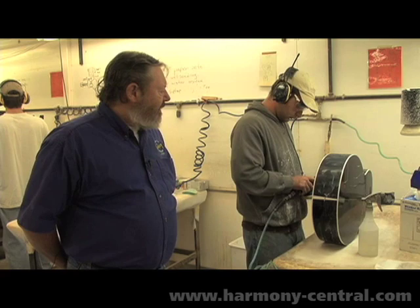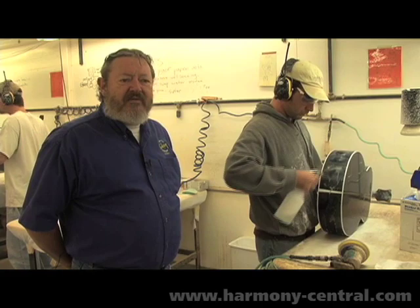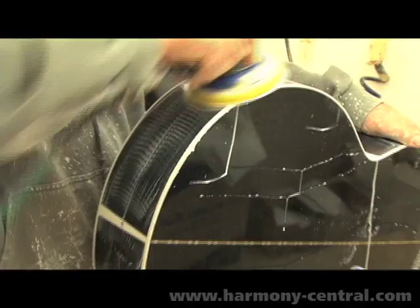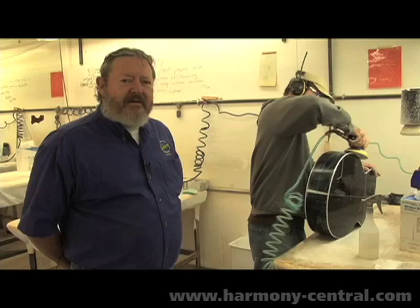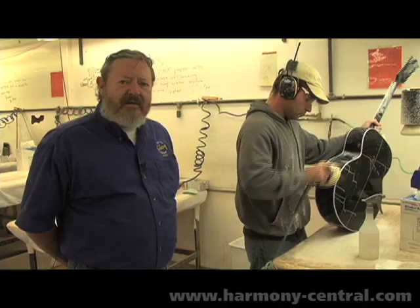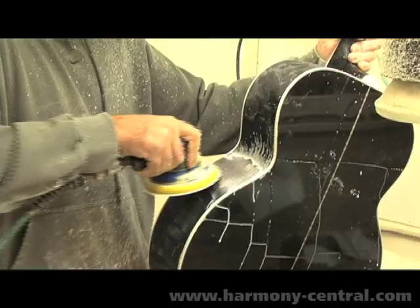We're here at the wet sanding department where the finish of the guitar is polished through a sanding process down to an ultra smooth finish before the actual buffing begins. We use sandpaper beginning at 800, going to 1000, and in some cases even as high as 1200 in certain areas that require a smoother finish and less polishing. The guitar receives its first polish on the face for the application of the bridge here in this room, and then from here it moves into the buffing room where the balance of the guitar is again polished, and at that time it's sent forward for final assembly.